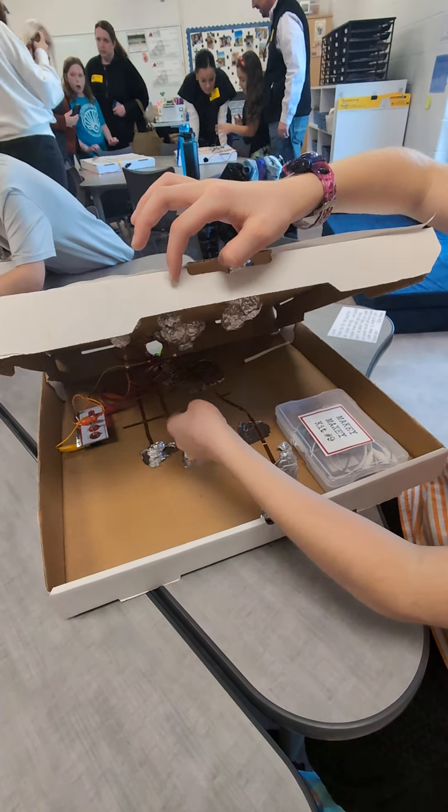Wow. Yeah, this is kind of how it works. And my sound is splashing.